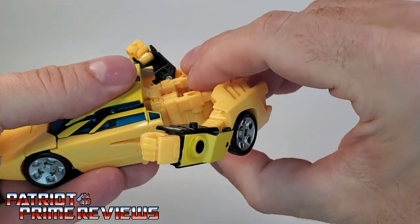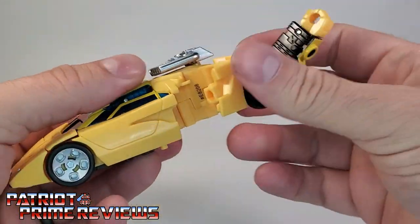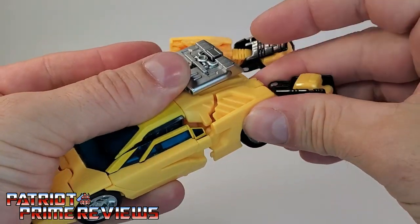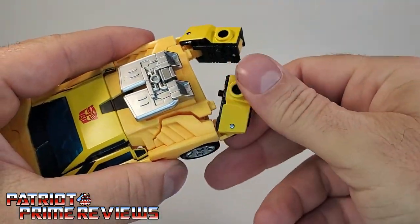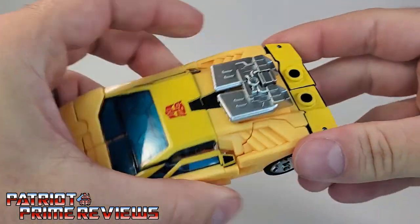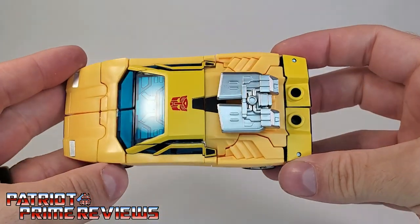Now rotate another 180, bringing the rear section of the car around. Take the arms, rotate those back, take the fists and fold those in. Bring this section down forming the rear of the car — do that on both sides. Then take the arms and rotate around to where the yellow section is facing up, and just tab those in. Get them all pressed together and tabbed together. And there we have Sunstreaker in vehicle mode — and I think that looks sharp.